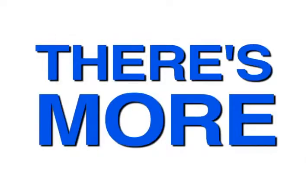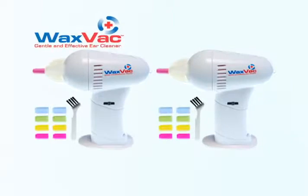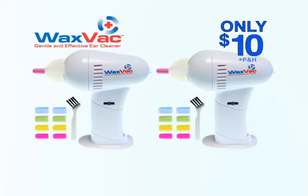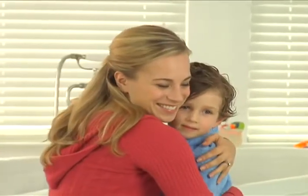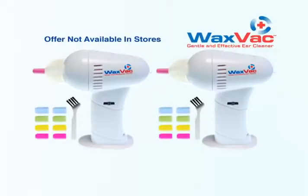It even has this powerful examining light. But wait, there's more. Call now and we'll double the offer. You get two WaxVacs complete with 16 color-coded tips and two cleaning brushes for only $10 — just pay additional processing. WaxVac is the gentle, safe, and effective way to clean and dry your ears. Don't wait, call now.